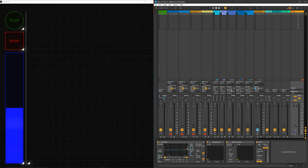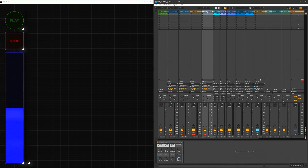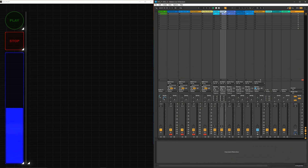Here's my Ableton — I've got the different loops already set up and ready to be mapped. We have our beat, our different instrumentations which we'll go over in the next videos, our loops, and the bus for all those loops.